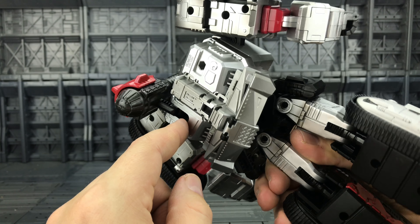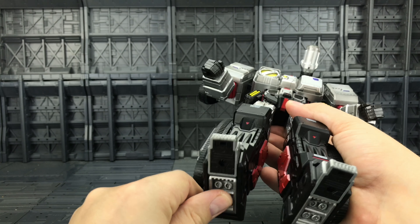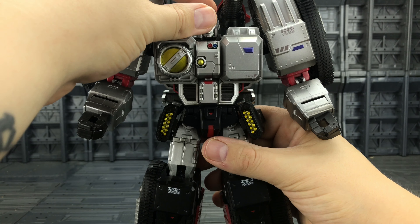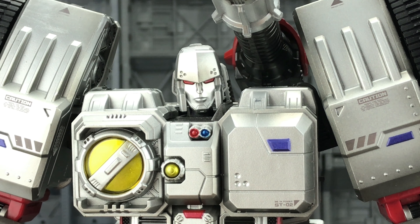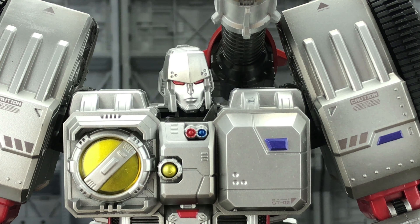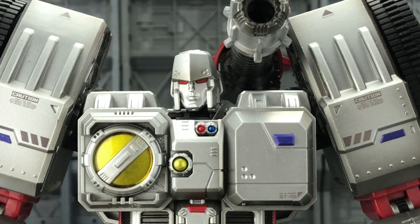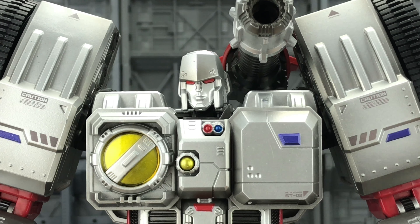I'm genuinely very impressed with the paint applications. He's got a fair bit of heft to him as well — there's a lot of die cast among these sections, including around the thighs, making him a very heavy figure. The face itself is good, though the head is probably one of the weakest points in my opinion — it feels a little bit smaller than I'd like. However, it is very in keeping with that hench look Megatron has. The default face has kind of an expressionless look — no anger or menace to it at all.